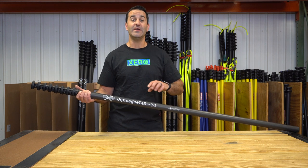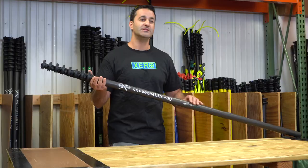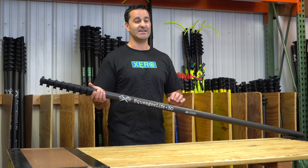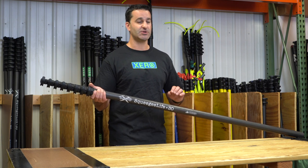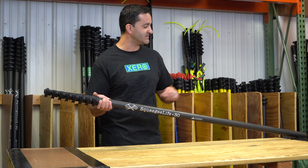Alex with windowcleaner.com. Here I have the Squeegee Life water fed pole by Xero. The Squeegee Life water fed pole is 100% high modulus carbon fiber. The pole also has a sanded 3k wrap on every single section.